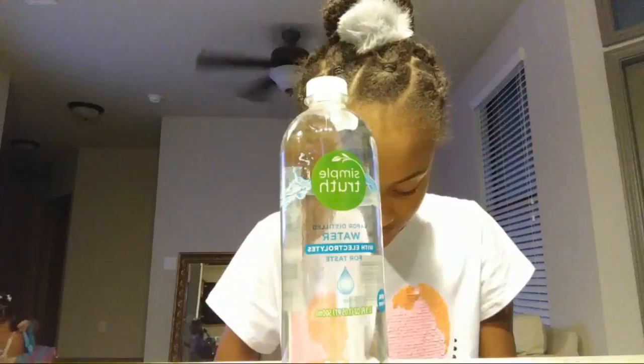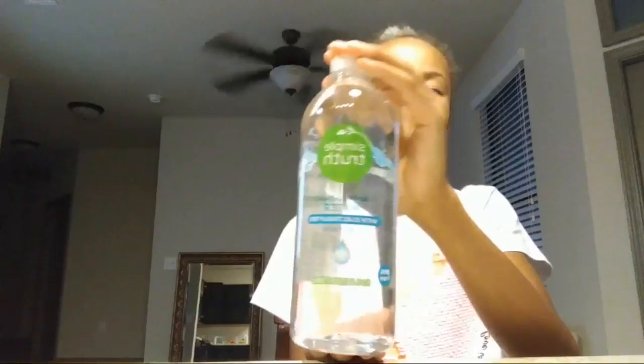Today we're going to be trying this water. How much was this? Two for nine dollars — four fifty a pack, two packs of twenty-four. It's by Simple Truth. Simple Truth makes about everything — they make eggs, rice, soap. They don't make it, they just brand it. But we're going to be trying this water.